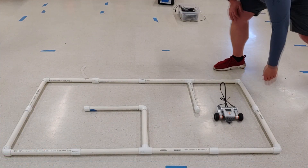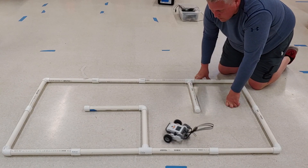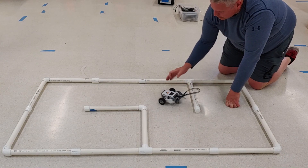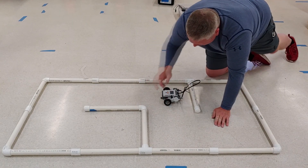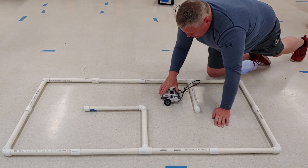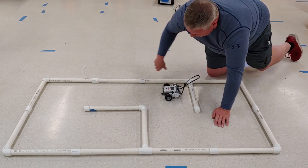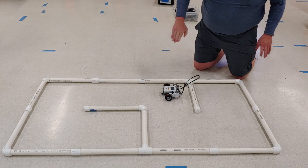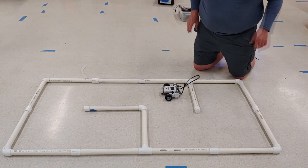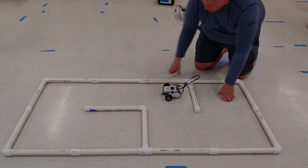We've got: forward, turn right, another forward, turn right — and now forward, turn left. We are getting pretty close! That third forward we're going to make a little longer — let's extend it from 2.8 to about 3 seconds so it reaches further before the turn. We need to go forward significantly more from there, but I'm going to leave it up to you to finish this. You have all the basic tools you need — good luck on your robotics!